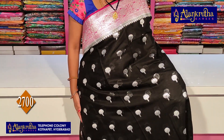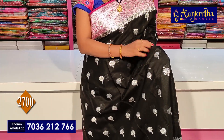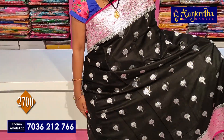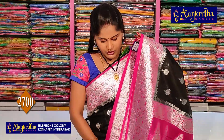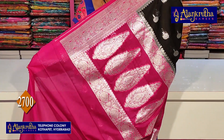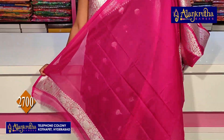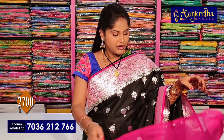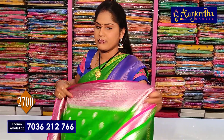The bottom is also 30 meters. In the middle of the pattern, we have a mushroom style. We have a little booty design throughout. The blouse contrast is pink plain blouse with hand-purpose borders. The price is 2,700 rupees.